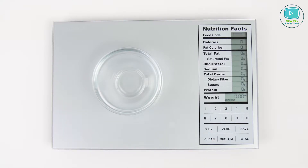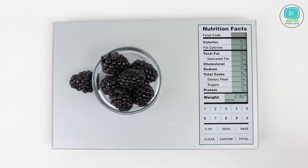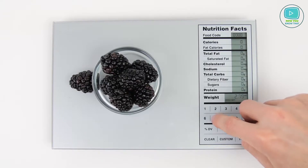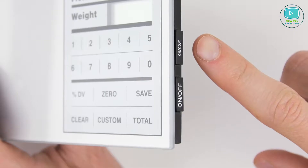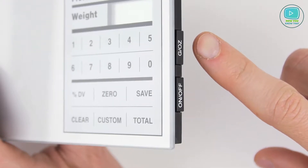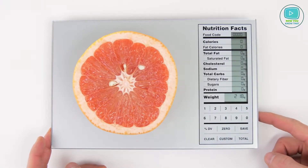Greater Goods Food Scale is an indispensable smart helper if you decide to lose weight or just adhere to a healthy lifestyle. For better convenience, the surface of the scale is made of glass which can be easily cleaned, so you can weigh products simply by putting them on it. You no longer have to convert grams to ounces for your recipe — the scale will easily do it for you.